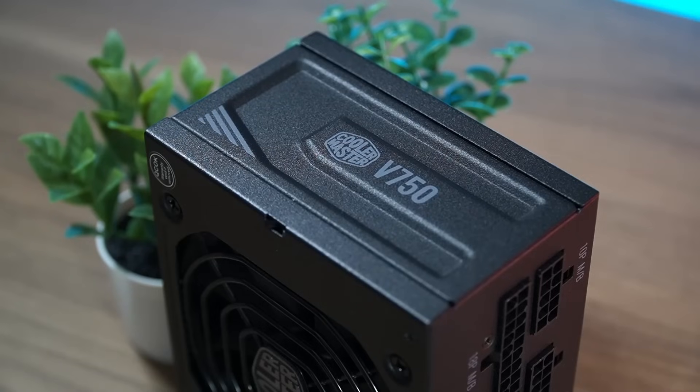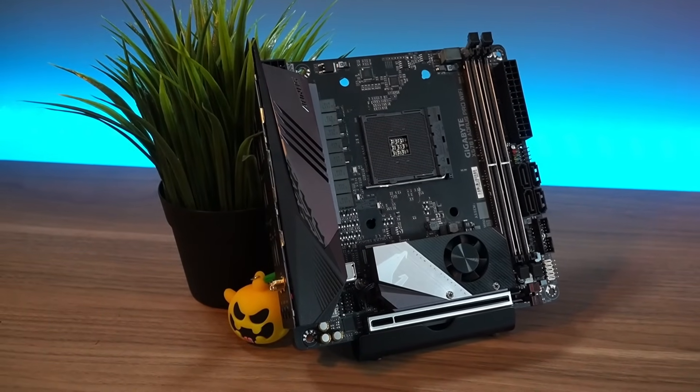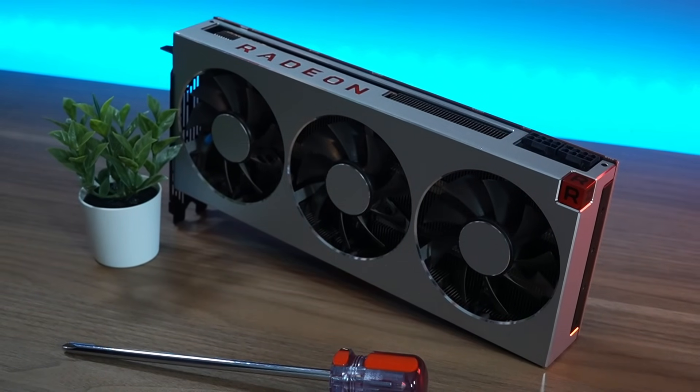Same power supply, same one terabyte SSD, same motherboard and CPU, and especially the same Radeon 7 that I picked up for the original project at a good price. I'll have a PC Part Picker list in the description so you can see all of the components in detail.